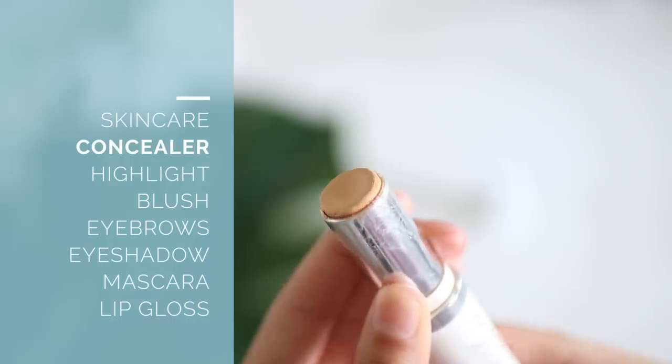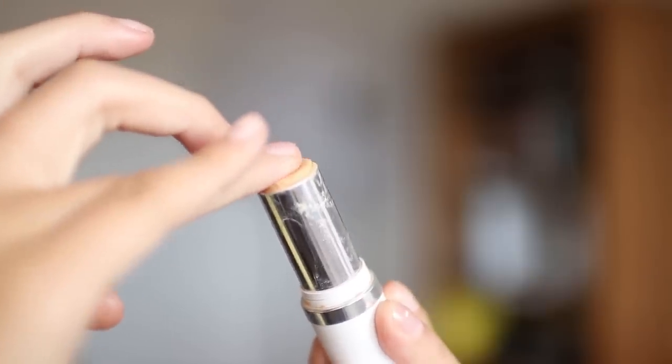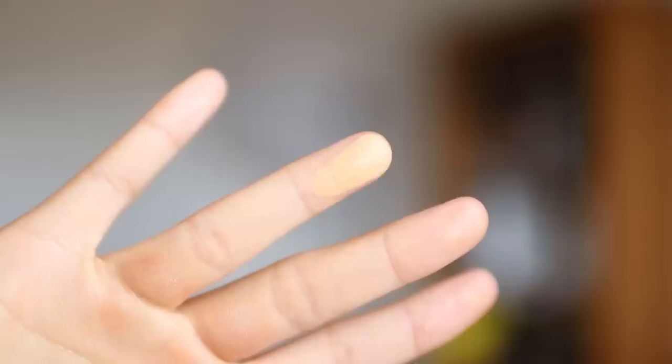Now that I'm done rubbing in my sunscreen, I'm moving on to face makeup. My first step is to conceal the dark circles under my eyes using a stick foundation. I rub a little bit off on my ring finger and use that finger to apply it directly onto my under eyes and face. I prefer the stick foundation, which has medium coverage and is creamy and not very matte — it's almost exactly my skin tone, just a little bit lighter for a brightening effect. Since I don't wear foundation, this looks much more natural than a full coverage or matte foundation.